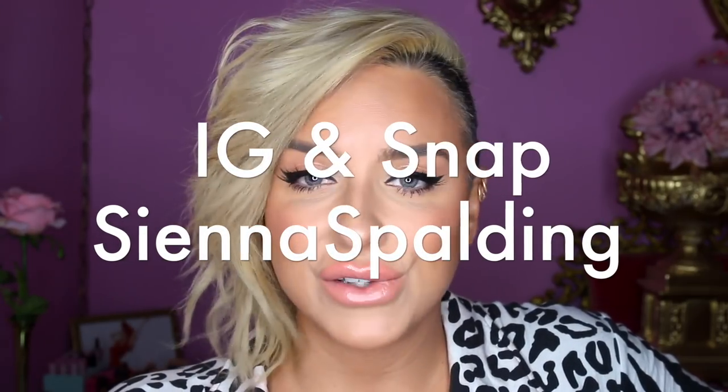Follow me on social media — all my handles are at Sienna Spaulding. Here's my face with no makeup. I'm freshly spray-tanned, which is why I look so incredibly shiny right now and why I'm wearing my party rock onesie — my outfit every time I go get a spray tan. For those new to my channel, I used to be on tour with LMFAO and was part of the Party Rock crew, so that's why I have so much Party Rock clothing.